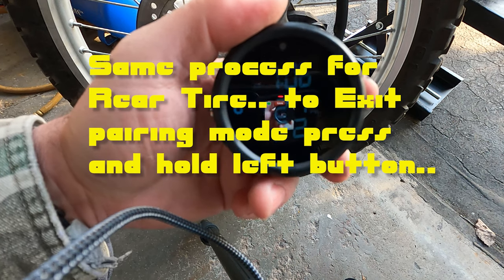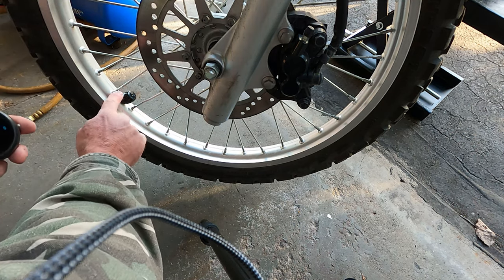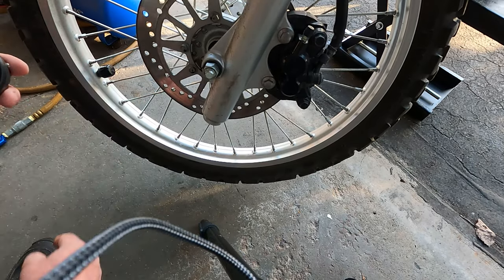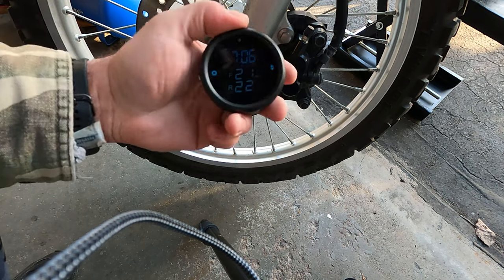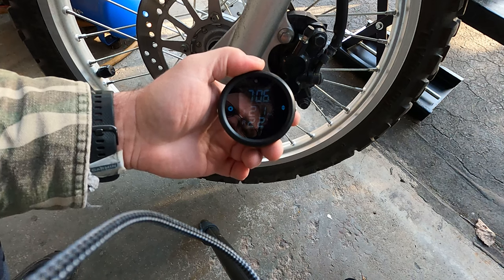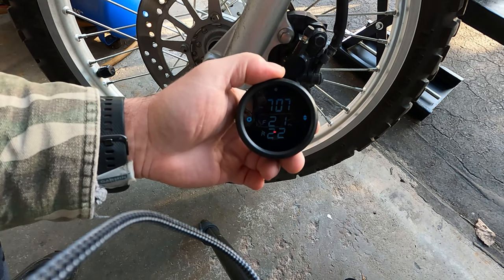I'll probably do a little pressure adjustment on the back and front, and again — remember to pull back the sleeve and tighten the nuts onto the sensors. All right, I hope you found this helpful. It's kind of interesting — it's a little bit of a weird thing and not as simple or user-friendly as I expected. It's a little bit of a hassle.